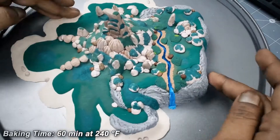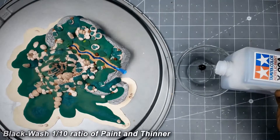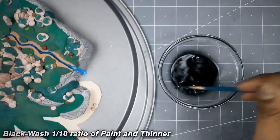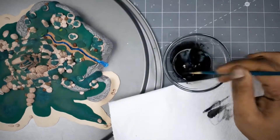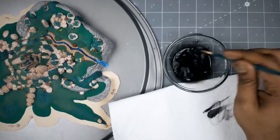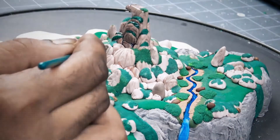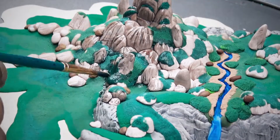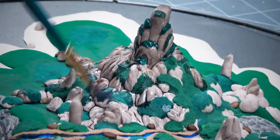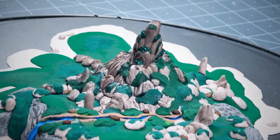I baked my model one more time and let it completely cool down. Now I'm going to give my model a black wash — this is a mix of 1:10 ratio. Always check your color consistency before you apply it on a model. This step is not necessary, but I said at the very beginning I'm going to make this as realistic as possible. I'm applying it only on rocks and mountains. Keep in mind that when your black wash dries, it dries three times lighter than it seems.